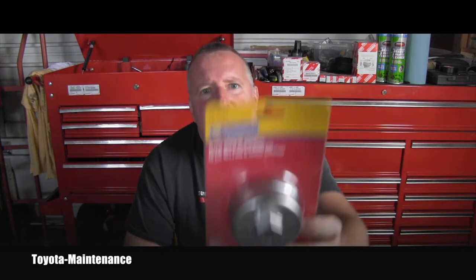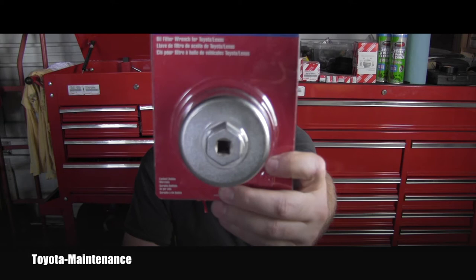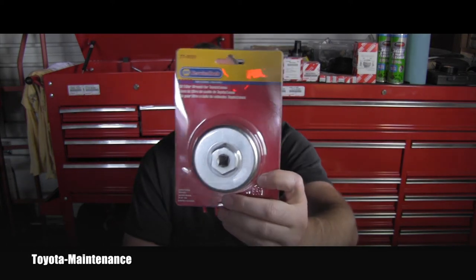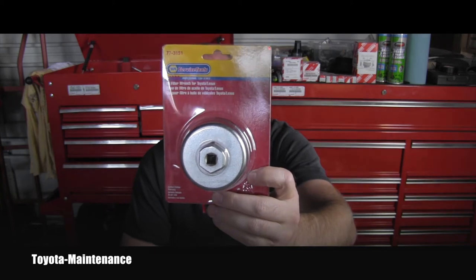Hello friends, welcome back to the Toyota Maintenance YouTube channel. I was shopping for supplies today at Napa Auto Parts and I saw this tool hugely discounted — something some of you might need for your Toyota or Lexus vehicles.